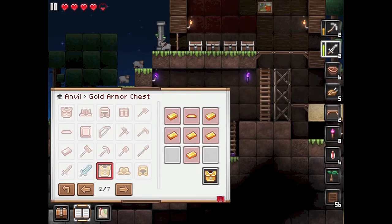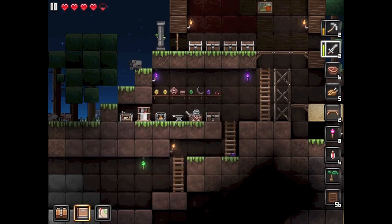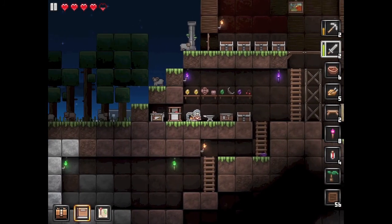That's pretty much how you make armor in Junk Jack X. Just find that standard configuration, unless it's the turtle armor which is different — as you've seen. I hope it helps and I'll see you in the next video.